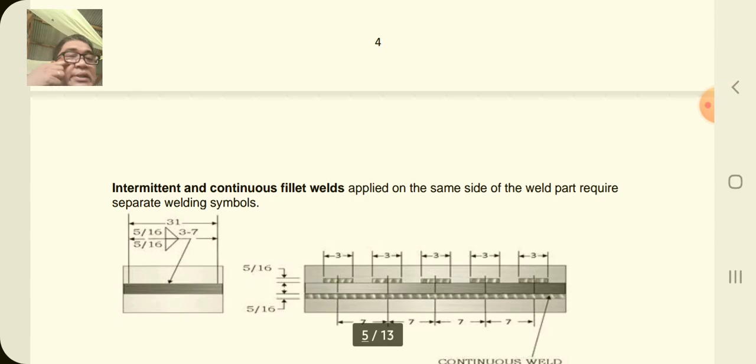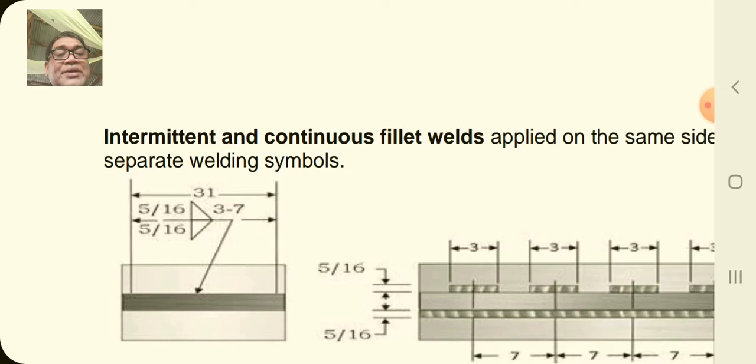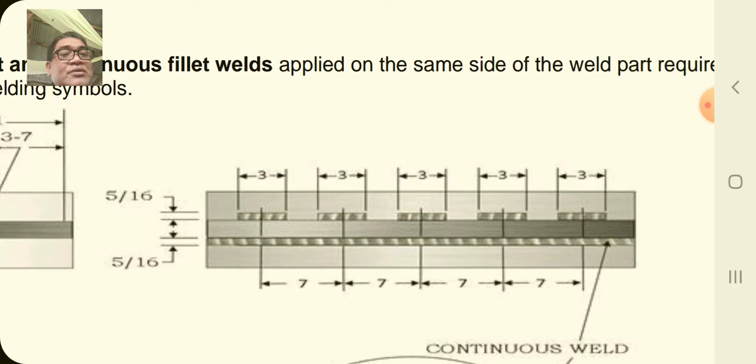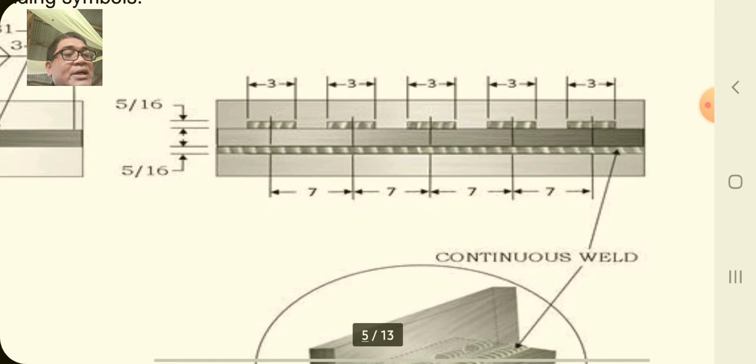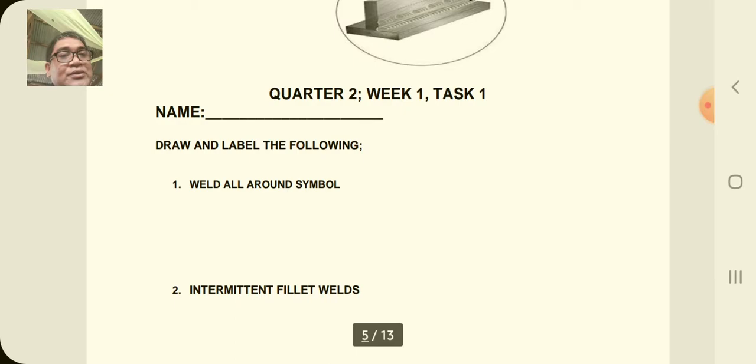Intermittent and continuous fillet welds, when applied on the same side of the weld part, require separate welding symbols. In the drawing and actual weld shown, the intermittent weld is on the upper part and the continuous weld is on the lower part, each with their designated measurement. This shows the actual application of fillet weld welding.